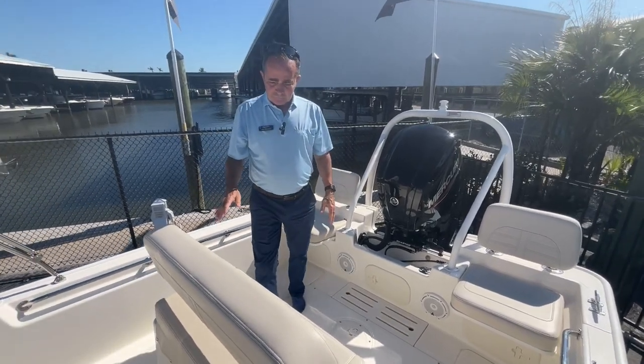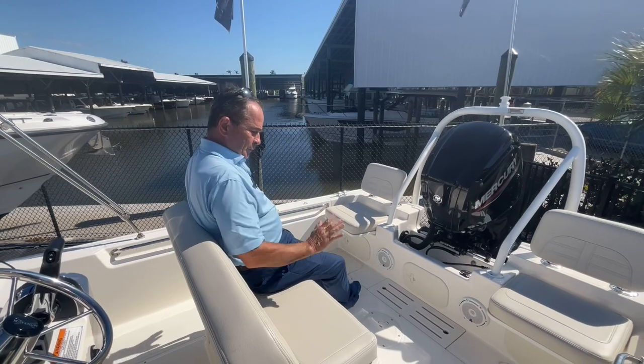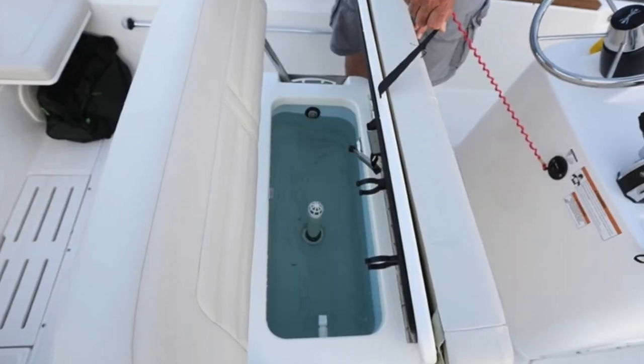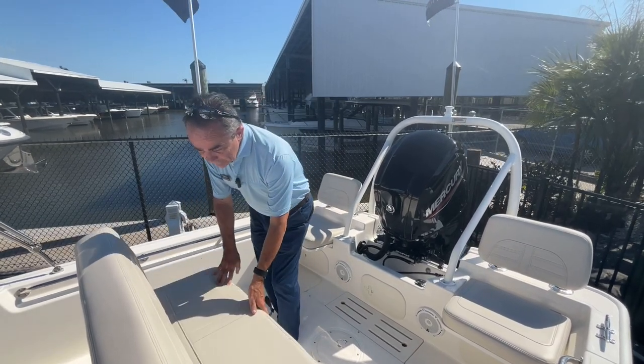And then over here you can use this as a fishing seat, so you can fish right off the back comfortably. Two people fishing off either side, port or starboard, which is nice. And also a very large live well, set in a very perfect location right here. Nice setup.